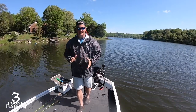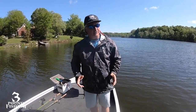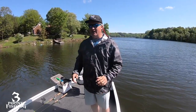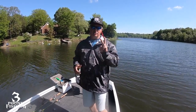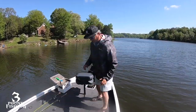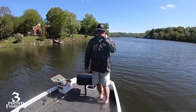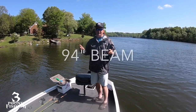For those who've been watching Three Pound Fishing, you know I had a 178 and I've traded up for a 198. Basically what that does is give me two extra feet in length, and most of that comes on the front deck of the boat. This thing is massive — an enormous amount of space. I'm not quite sure if the boat gets wider or not, but it definitely feels like it does.